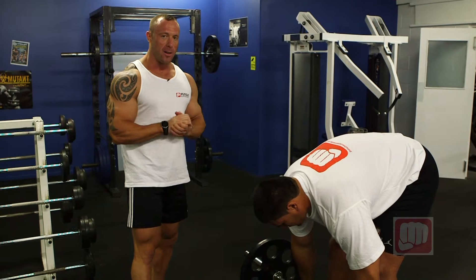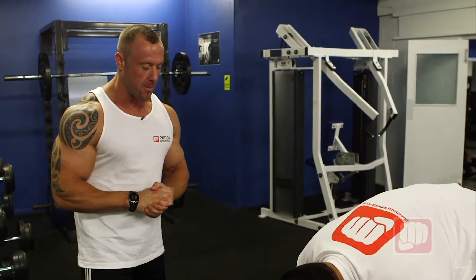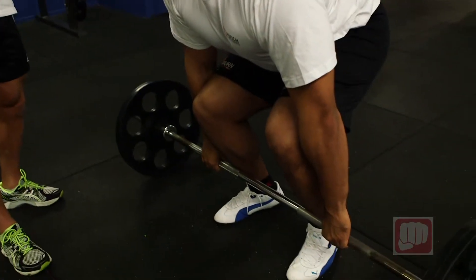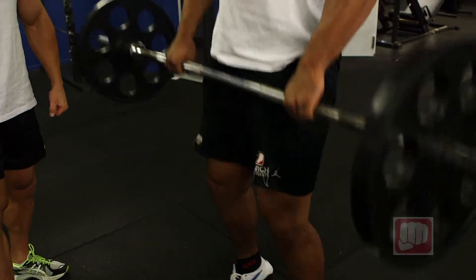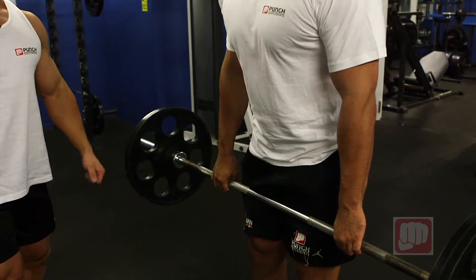What we'll do now is break it down so you can see the actual strictness of this and how it's done step by step. The first step is coming down into the squat position — he's using his legs for the power for the movement up to the waistline. From the waistline, he'll flick his wrists.